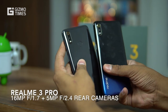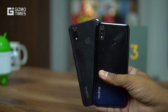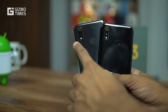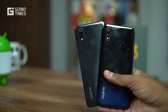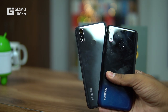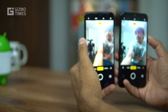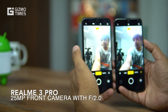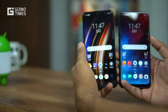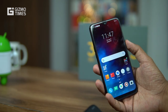For cameras, the Realme 3 Pro has a 16 MP + 5 MP rear camera combination, versus 13 MP + 2 MP on the Realme 3. The aperture also differs — the Realme 3 had f/1.8, while the Realme 3 Pro has a wider f/1.7 aperture for better low-light performance. The Realme 3 Pro uses the Sony IMX519 sensor. For selfies, it's a 25 MP f/2.0 camera on the Realme 3 Pro versus a 13 MP f/2.0 camera on the Realme 3.